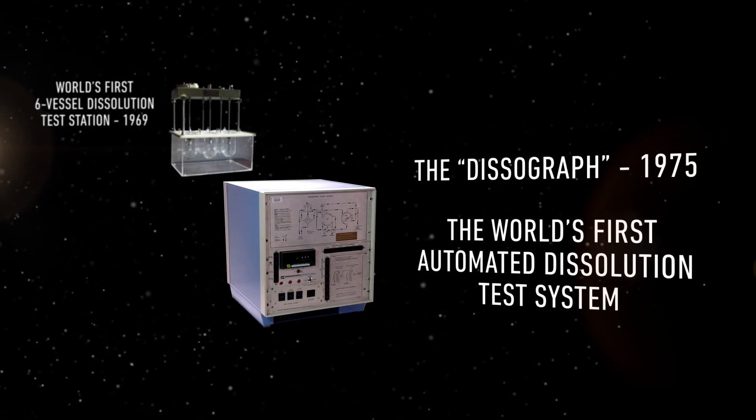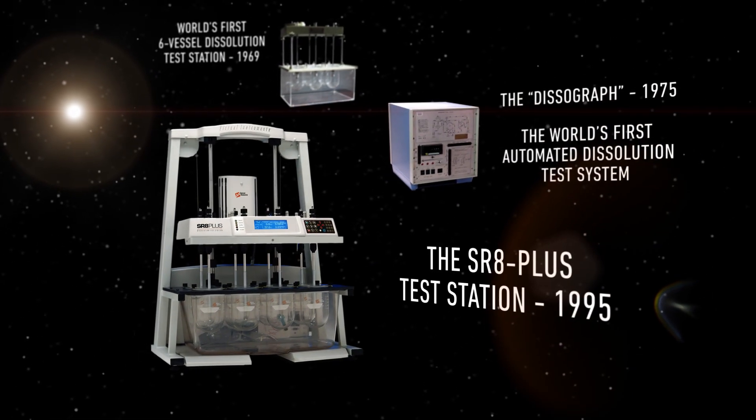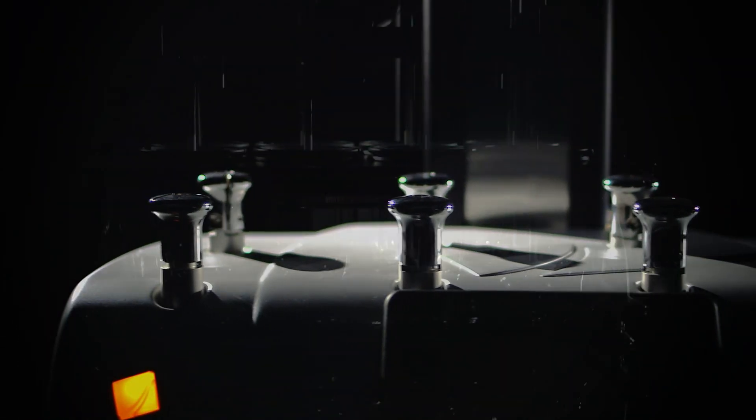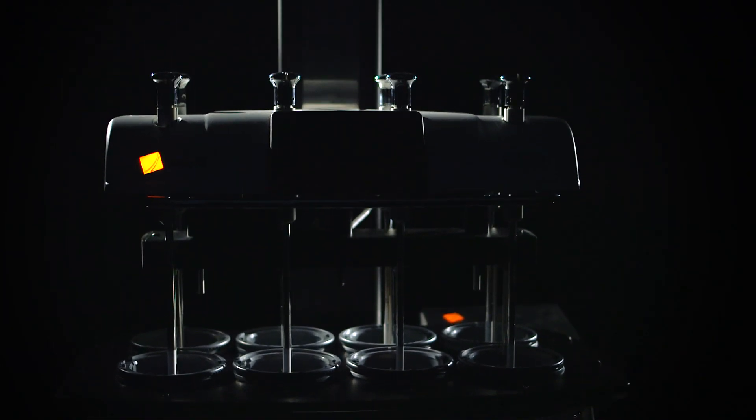1995 brought the worldwide bestseller SR8+. Hanson's distinguished history of innovation arrives at the Vision G2 Elite 8, the industry's most versatile dissolution tester.